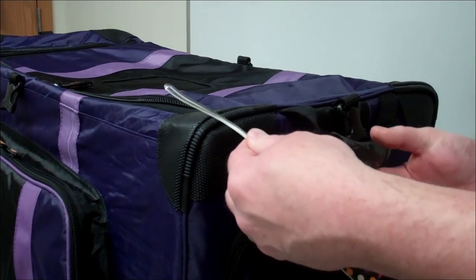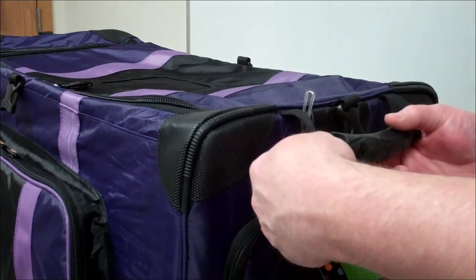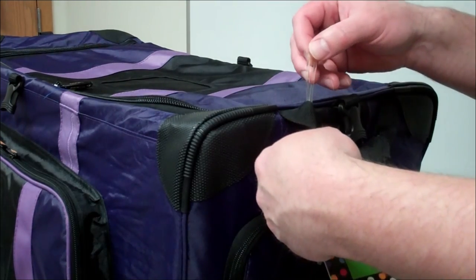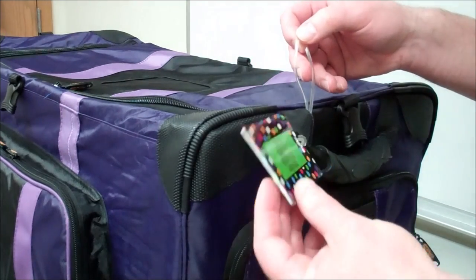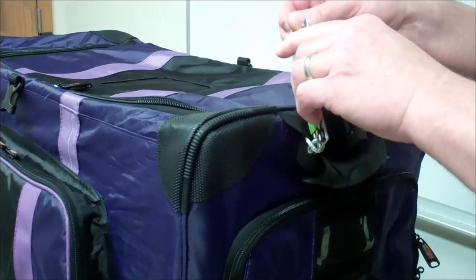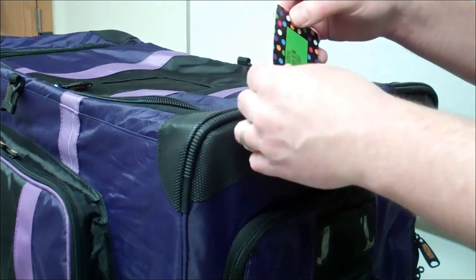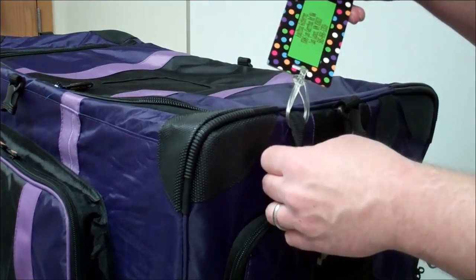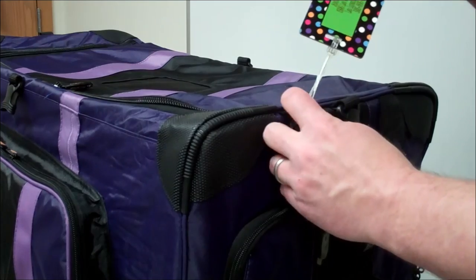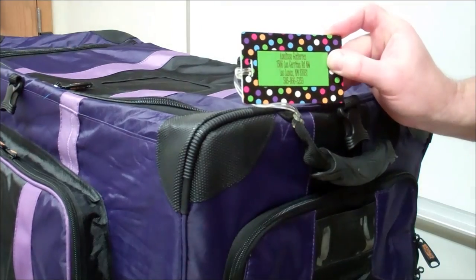Next, we're going to apply it to the handle of your luggage. Take the gel strap, feed it underneath and around the handle of your luggage, then feed the luggage tag through that loop. You will have to stretch it. Now simply cinch the gel strap tight and your luggage tag is applied.